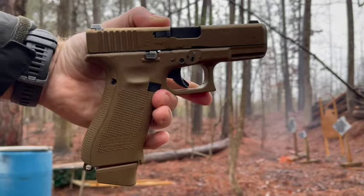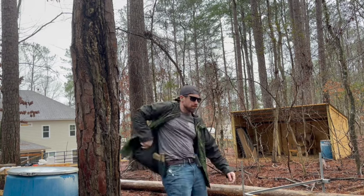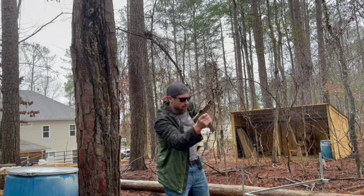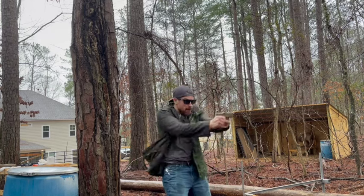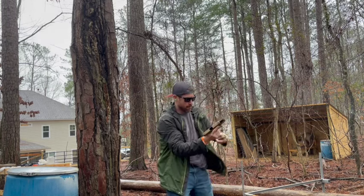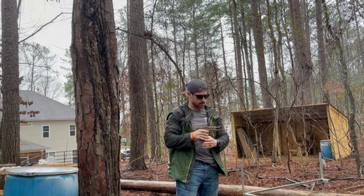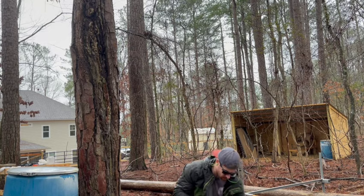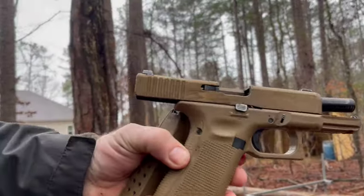The Glock 19X is a pretty sweet shooter. I purchased it for $400 used, so you can find some pretty good deals on Glocks out there. Most Glocks, when I buy them, especially just the standard Glocks, I'm normally looking for that $350 to $400, maybe $450 price range, depending on the options on the Glock.